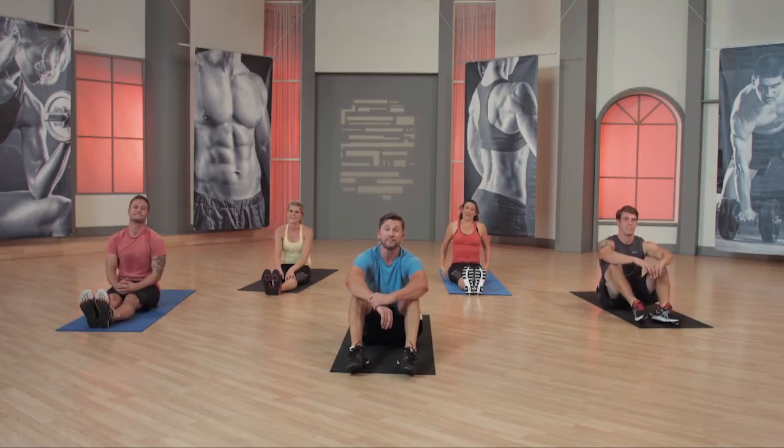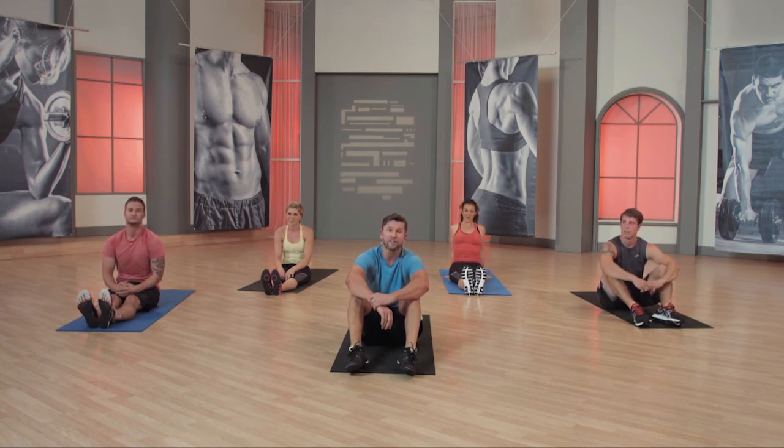Guys, that truly is the foundation of every movement that you're going to make. Great job with flexibility and mobility. I'll see you in the next one.